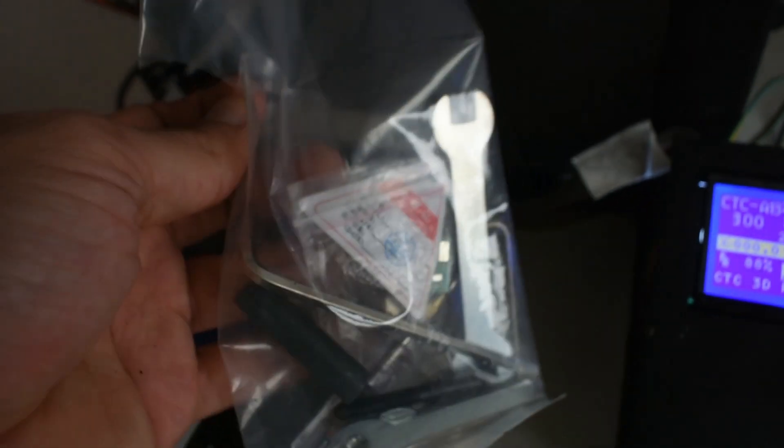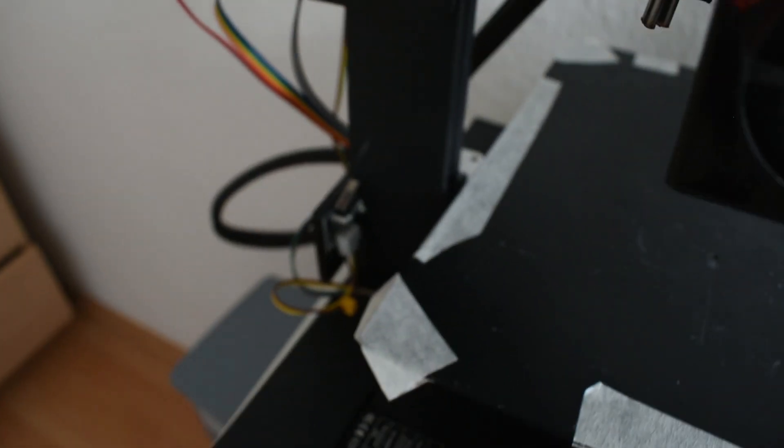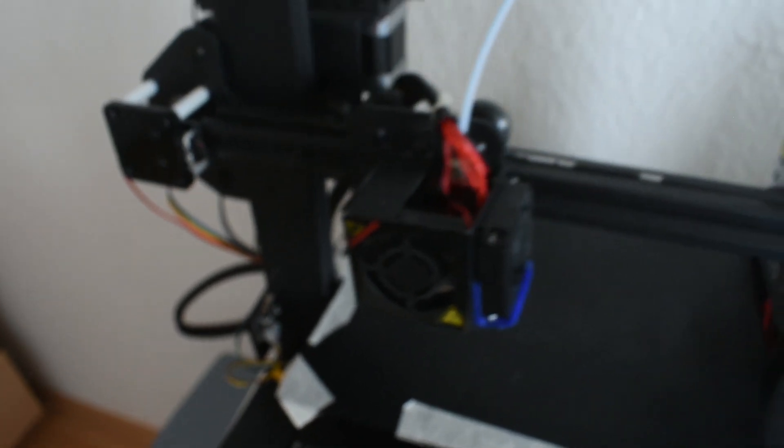This printer comes with a filament roll and some tools, however there were four screws missing, so I had to use what I had. It comes partially assembled. The problem was also that when it arrived, all of the screws were not tightened and the belts were loose, so I had to fix all of them. It wasn't a big problem to fix, but it took a lot of time to figure out what the problem was because it was my first printer.